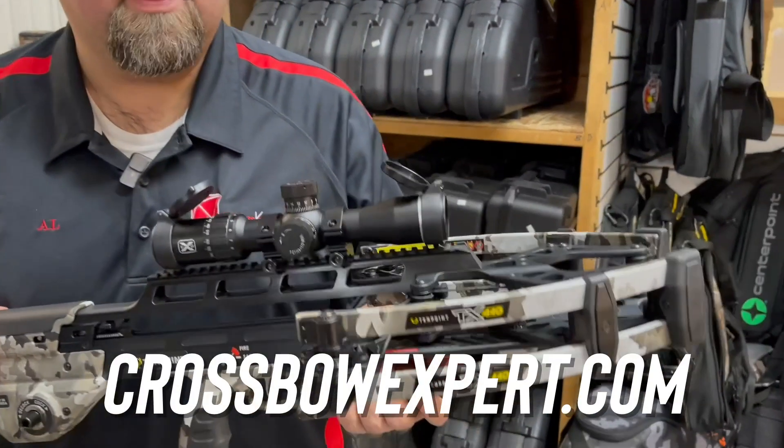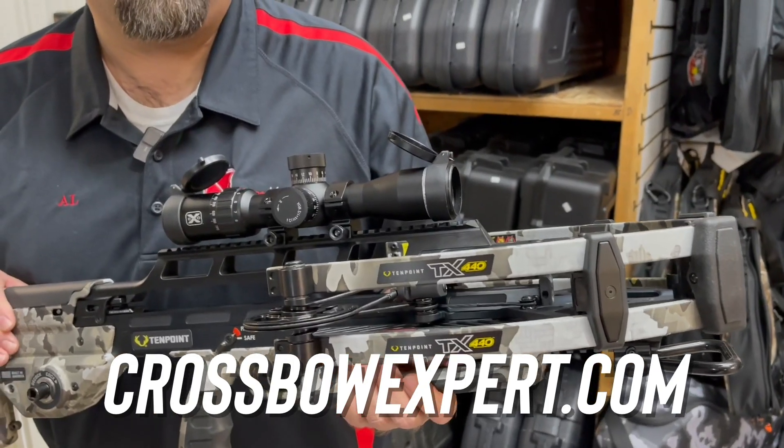423 feet per second — right where it's advertised, fresh out of the box. It's our first shot with it; it's not even sighted in. This is the TX440 and you can find it at CrossbowExpert.com.